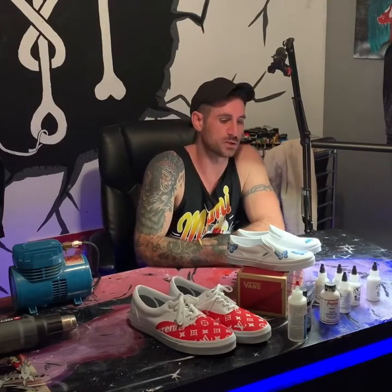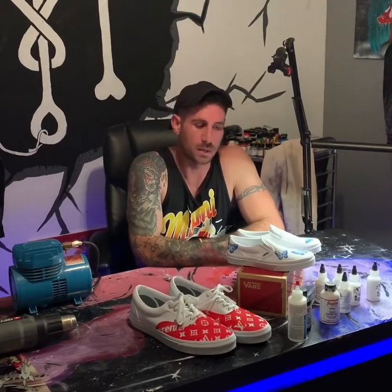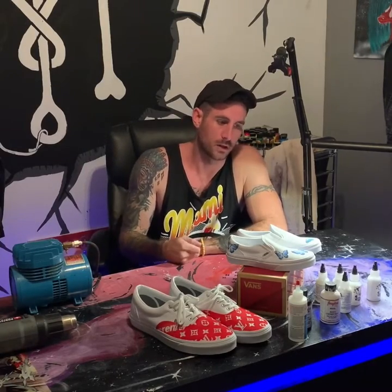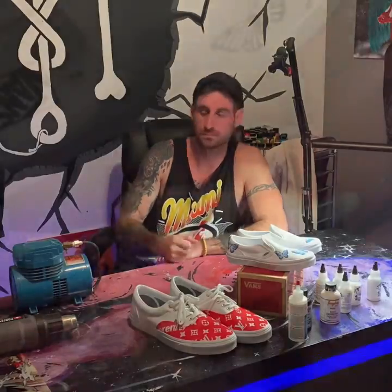Basically, these are all done with stencils. I've used an airbrush machine and another machine to create my stencils. I'm going to show you a hyperlapse video now, and then at the end I'm going to explain all the tools and materials you would need to create this exact shoe.